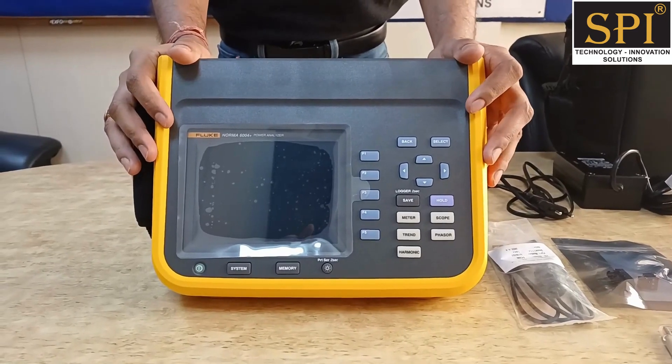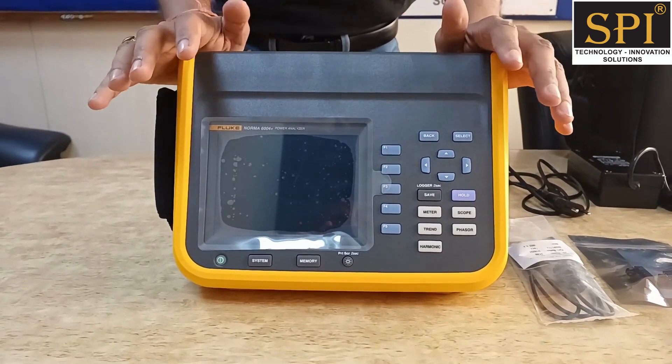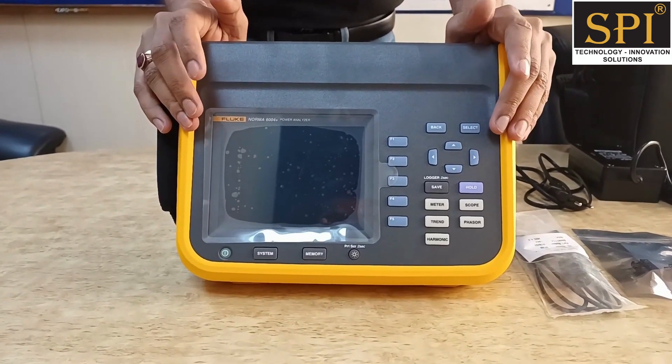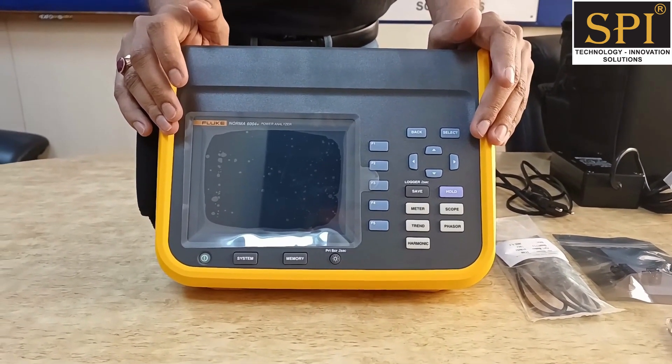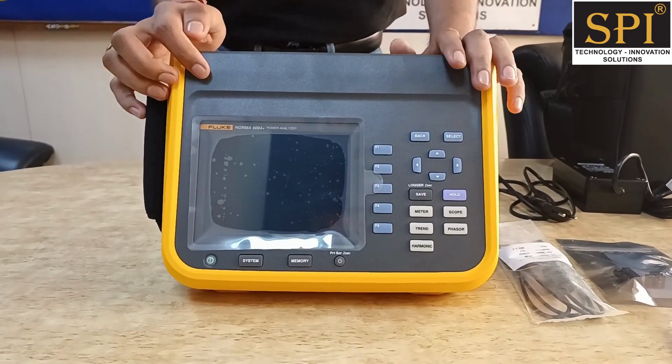This series of power analyzers from Fluke is the 6000 series. It comes with the 6003 model, 6003 plus, 6004 model, and 6004 plus. This specific model is the 6004 plus.